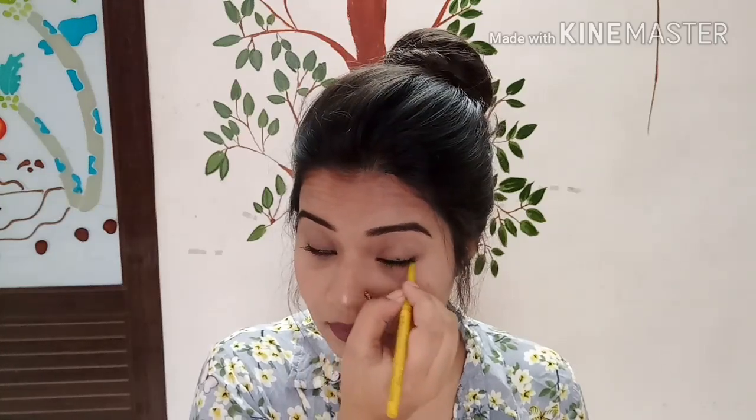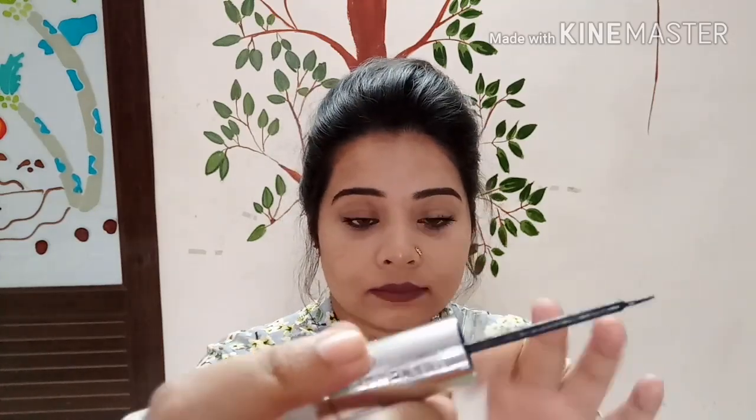I prepare the main tools for the main task. Now we are going to use the second step of the eyeliner — I am using ADS 2-in-1 eyeliner. I am also using mascara.